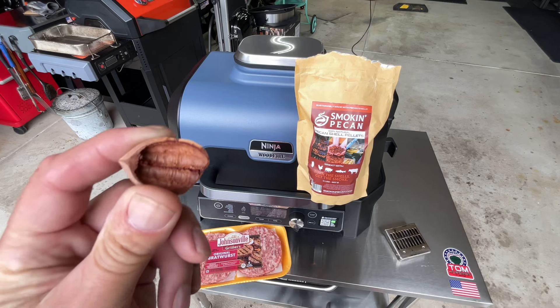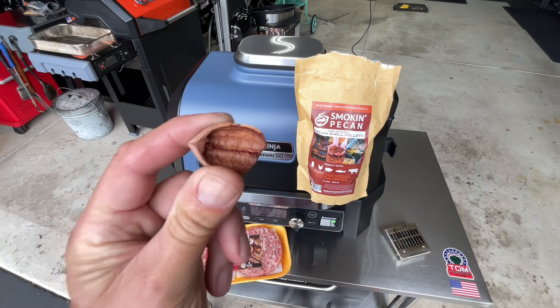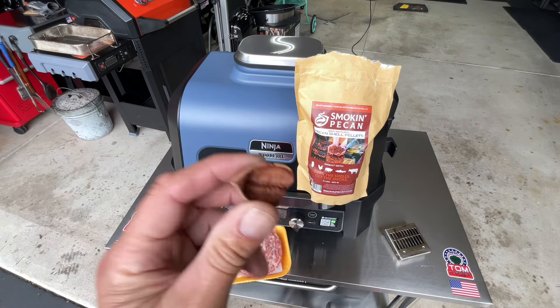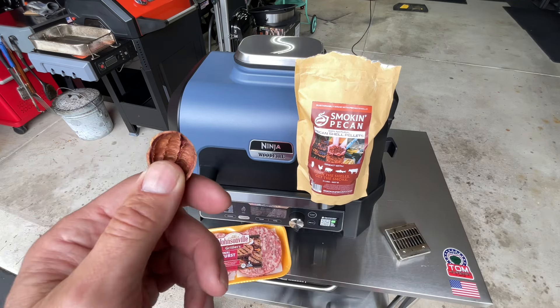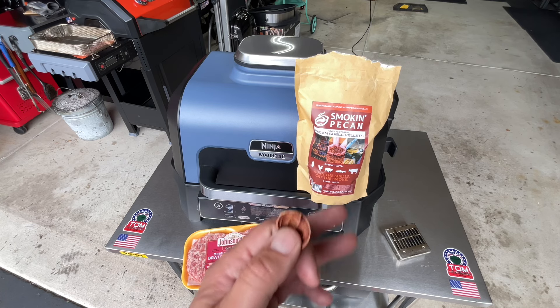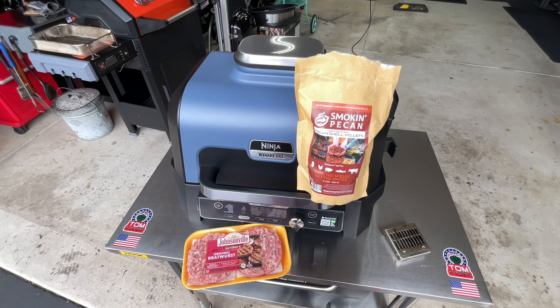What I'm holding here is a pecan shell — that's from Smoking Pecan. They take these things and turn them into pellets, so when you think you're using pecan wood, you're actually using this — a renewable resource. The pecan shells used to go to waste, go to landfills, some to biofuel, but this company came up with a process to remove the inner shell from the outer shell. The outer shell is nice and sweet and they naturally compress them into little pellets. It's called Smoking Pecan, made in the good old USA in Louisiana. We're going to use it today — get some smoke on these brats and then give them a quick grill.